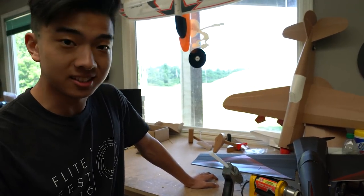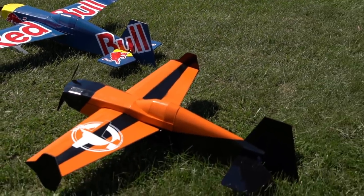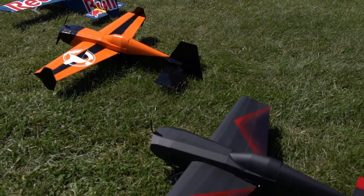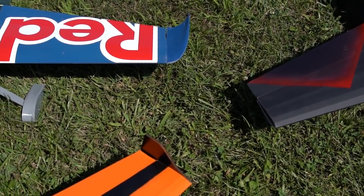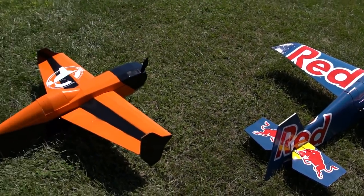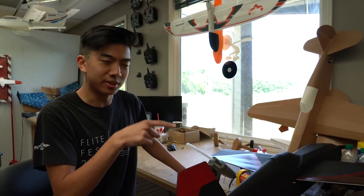I'm excited to see you guys build it, fly it, crash it, do some crazy stuff with it. We're actually going to do something pretty crazy with this ourselves today. We're going to go down to Fury Field where Flight Fest is going to be. And Stefan is actually going to try to touch the tail while riding in the bed of an ATV while I'm flying this through the air.